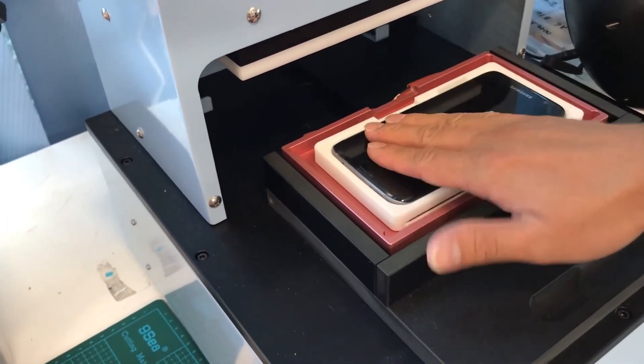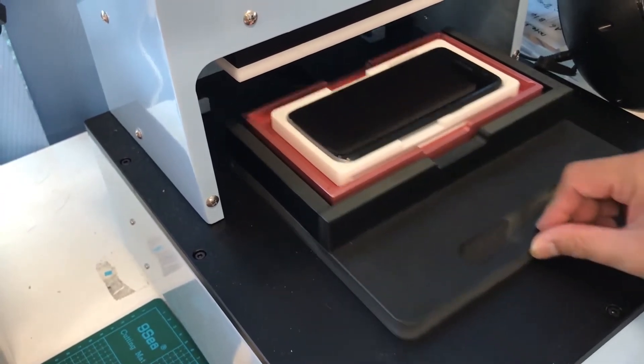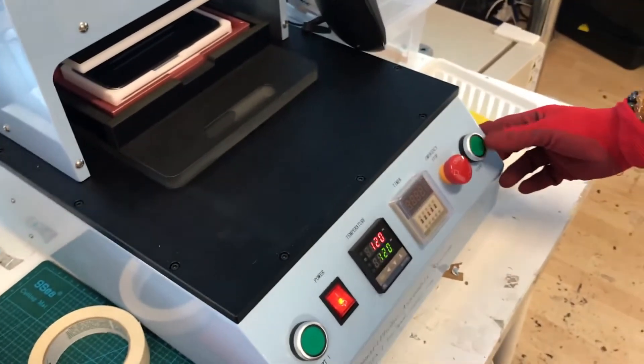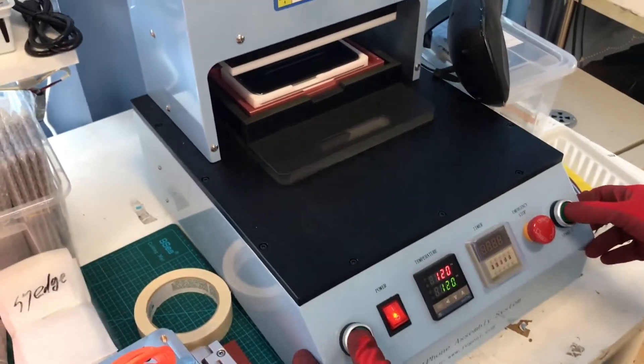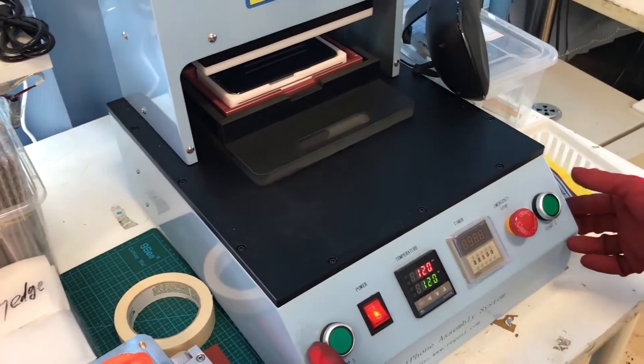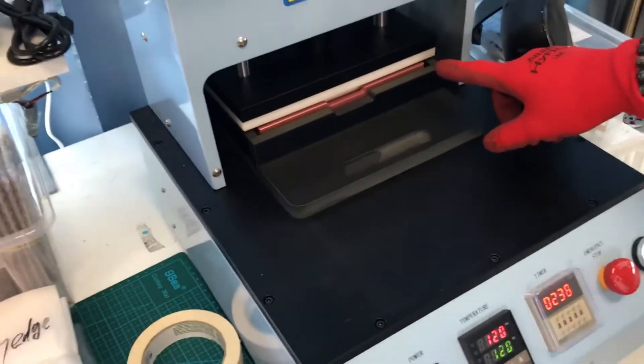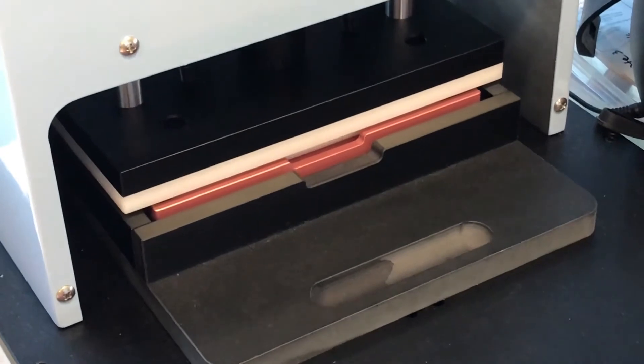Alright, I think it's hot enough. Now let's begin this process — pretty much just push that in, and then we press these two green buttons on the side. For safety reasons they made two different green buttons, so you've got to press them at the same time. As it comes down, you would press for about 30 seconds.